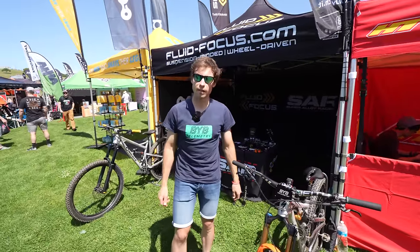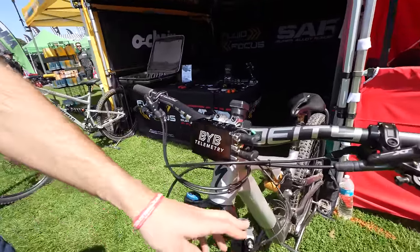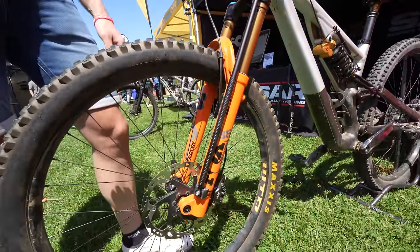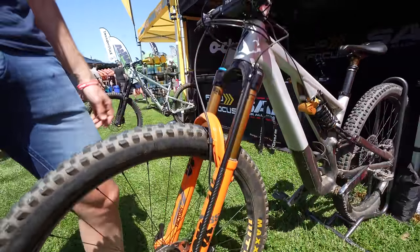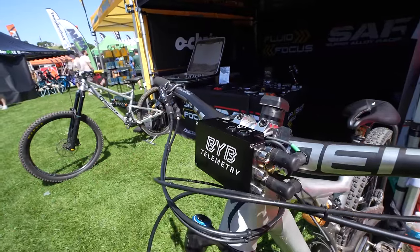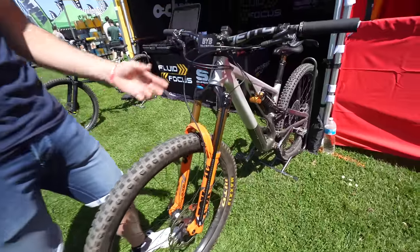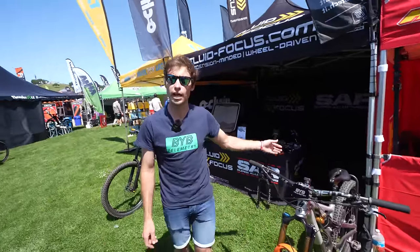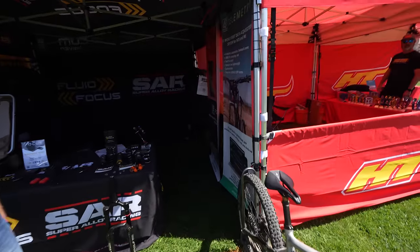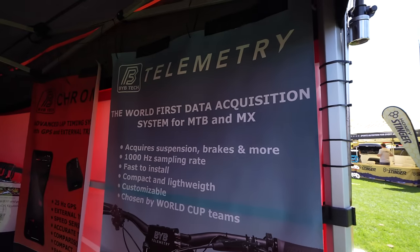I am Harry and I am the founder of BwayB Tech. BwayB Tech is a data acquisition system that gets data from your suspension in order to increase your performance and reduce your times on the track. You have several sensors — for example, for the shock — and you can also use a brake sensor, accelerometer, and so on. After that you have a smartphone app or PC software that can show you how to improve your bike setup, and you can use the auto-tuning features as well.